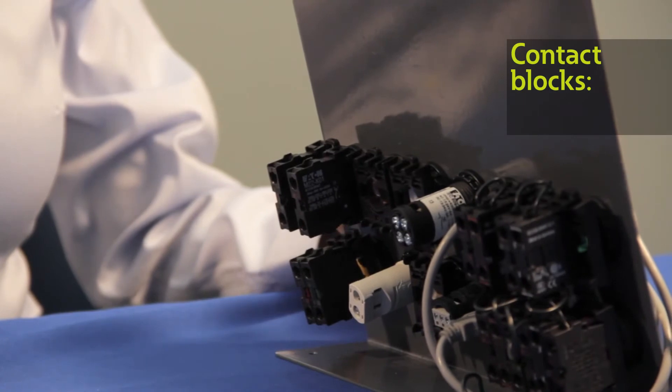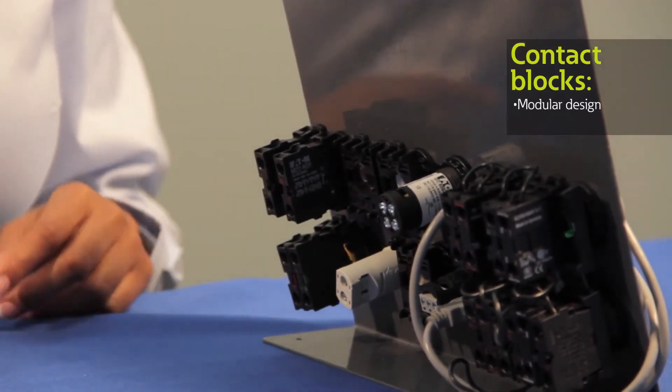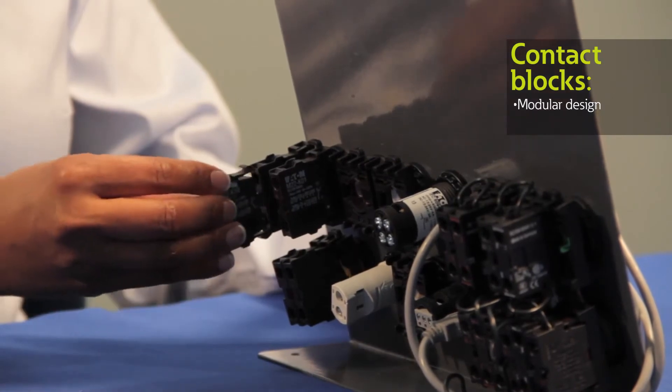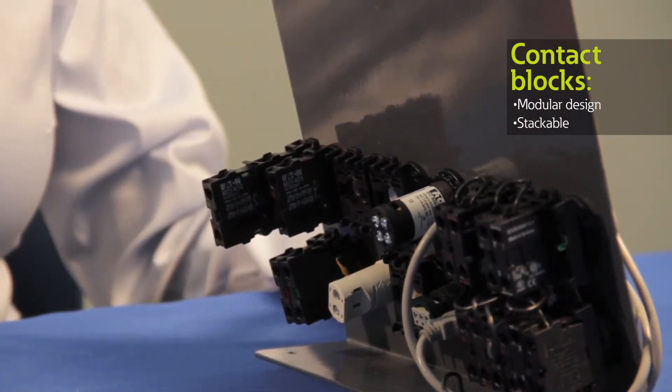Now let's look at another unique M22 feature from the back of the panel. You'll notice that our M22 push buttons give you ample space savings because of their modular design, which means you can use the same adapters and contact blocks across different styles. Our contact blocks are also stackable, which gives you even more optimal options for your circuitry.